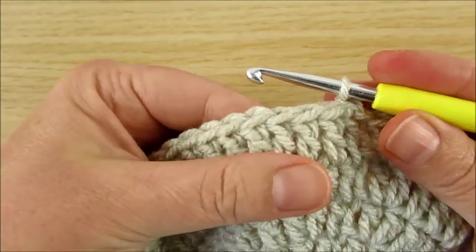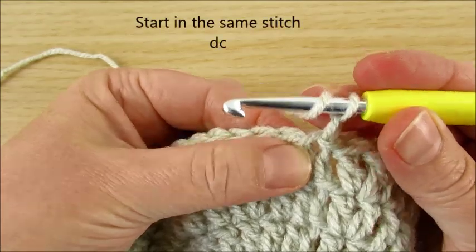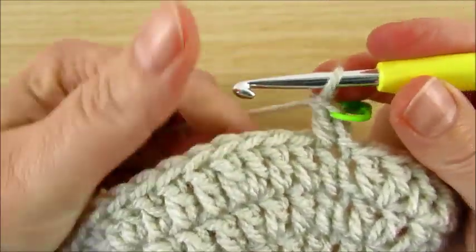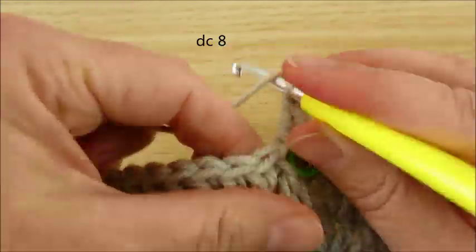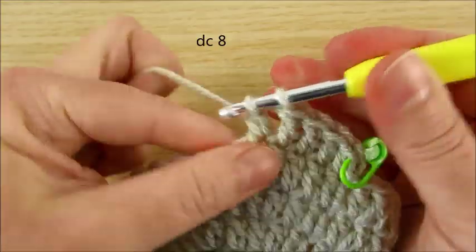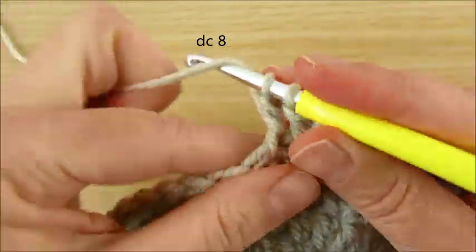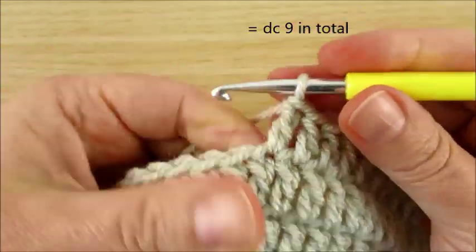Chain 1 and here 9 stitches. Double crochet starting very first in the same stitch. Mark first worked stitch. One made, eight more: 2, 3, 4, 5, 6, 7, 8, 9. Nine double crochet and then 2 in next.